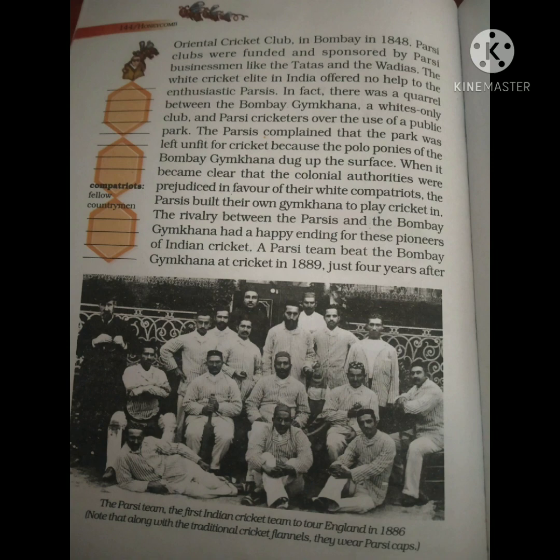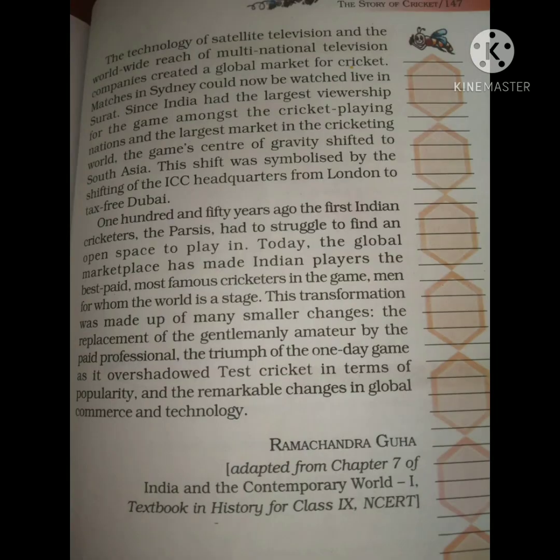Around four years after that, the Indian National Congress was founded in 1885. Then in 1932, India entered the world of test cricket. About a decade later, India became an independent nation, so cricket had already started before India's independence.